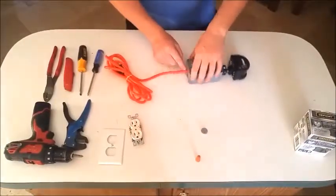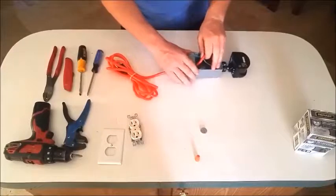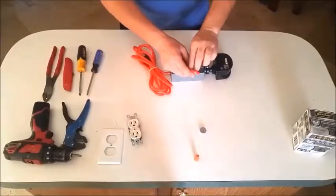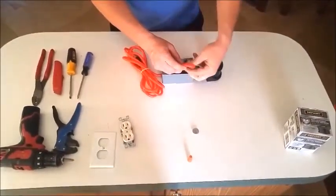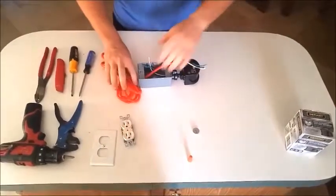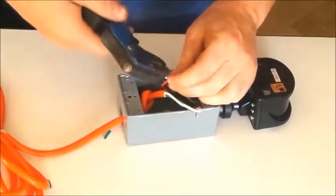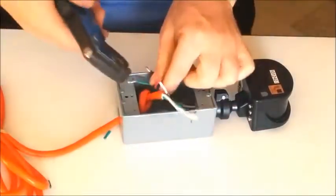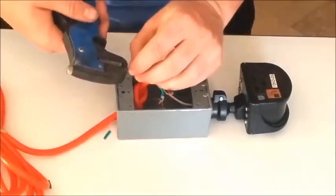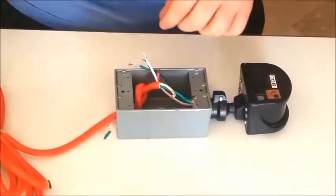Some people will like to put wire crimps on the end — we tried that but got the wrong size, so today we're just going to tie a knot. It's simple, easy, and done. Now we're going to strip every wire we have on both the motion sensor and the extension cord. You don't want to go too long, but you don't want to be too short either.